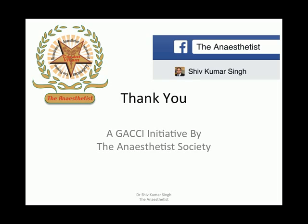Thank you for watching the video. This is a Global Anesthesia and Critical Care Initiative by the Anesthetic Society.